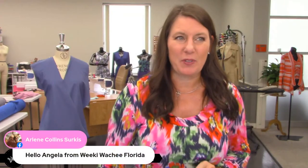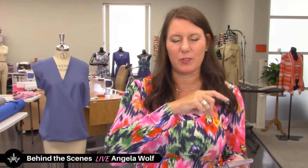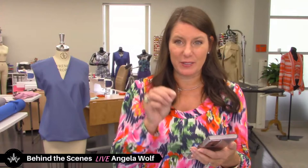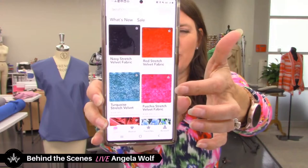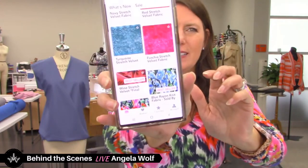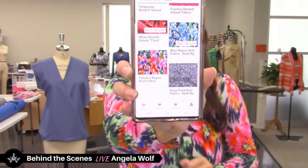I put quite a few different fabrics on the app, and right now there are about six different velvets. The velvet was supposed to be here Monday but for whatever reason it's coming tomorrow — I just got the UPS update. Many of you must have gotten the alert because you already ordered as a pre-order. There's red, navy, fuchsia — not much fuchsia left — turquoise, burgundy, and black. You can also see the pink fabric I'm wearing and order right from the app.